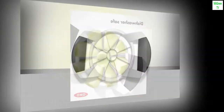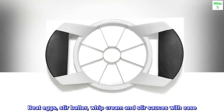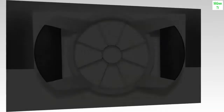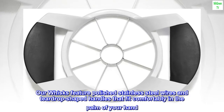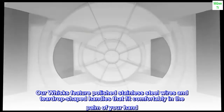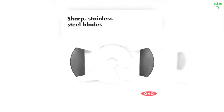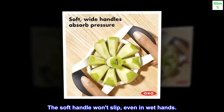Dishwasher safe. Beat eggs, stir batter, whip cream, and stir sauces with ease. Our whisks feature polished stainless steel wires and teardrop-shaped handles that fit comfortably in the palm of your hand. The soft handle won't slip, even in wet hands.